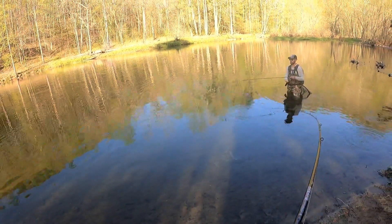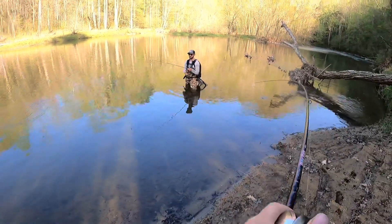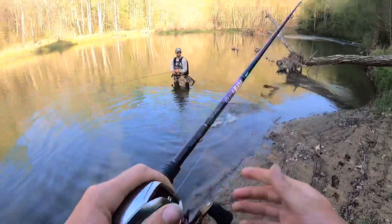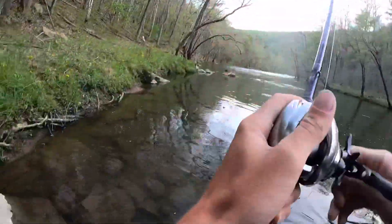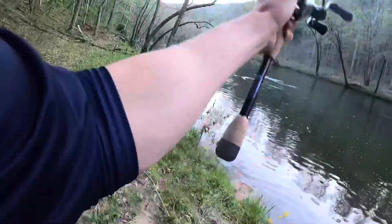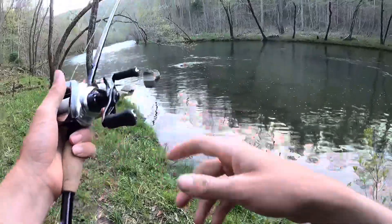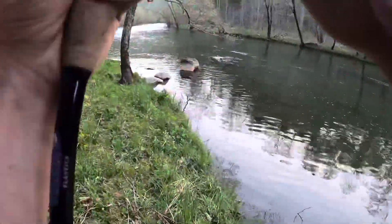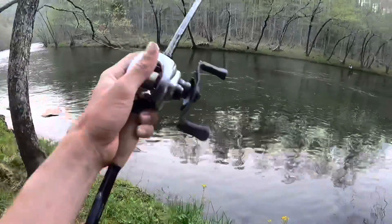There you go — what up, smallie! Right off the edge of the laydown, come here. That's a decent one, that's not bad. Oh my god, right where I cast there was a giant smallmouth and I'm hung up. I don't want to say 20 just because, you know, we keep saying that — but it was massive.